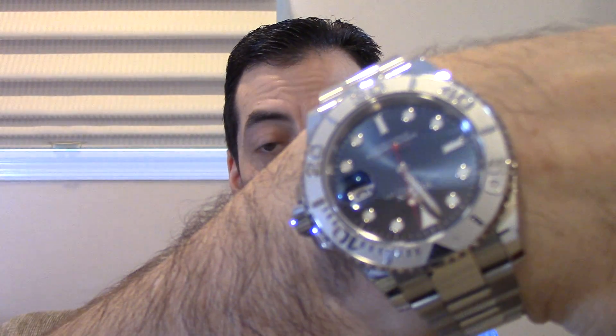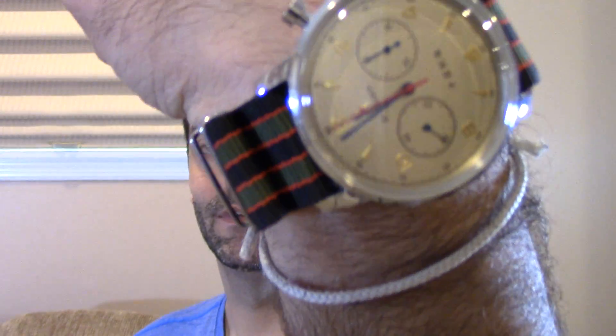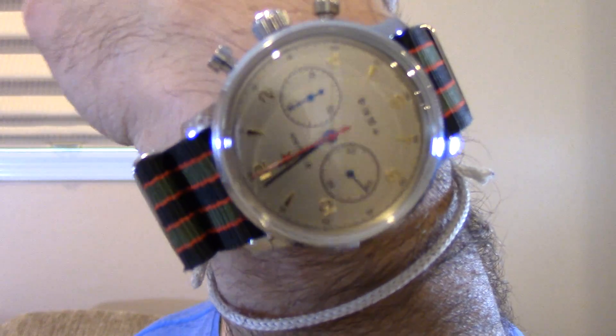Today I want to talk about testing, because my watch says it's water resistant to 100 meters — this Yachtmaster in blue — and the Seagull Chrono, which is only water resistant to like three atmospheres, a very basic level of water resistance. So how do they actually test this? Well, that's not as well defined.